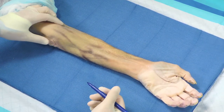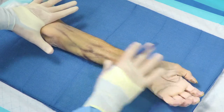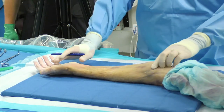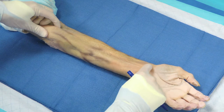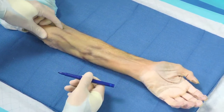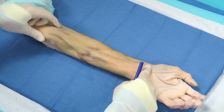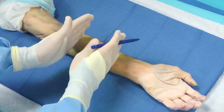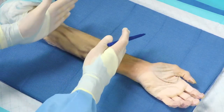The classic volar approach to the radial shaft is through the Henry approach. With the patient supine and the arm extended on a hand table with the forearm supinated, identify the two landmarks for the superficial skin incision: proximally the biceps tendon, and distally the FCR tendon or the radial styloid. Draw a straight line between the biceps tendon and the FCR where it crosses the flexion crease of the wrist — that line will be the superficial skin incision. Depending on which window you need for fracture fixation — proximal, middle, or distal — you can cut the portion of that line that will get you to the fracture for plate application.